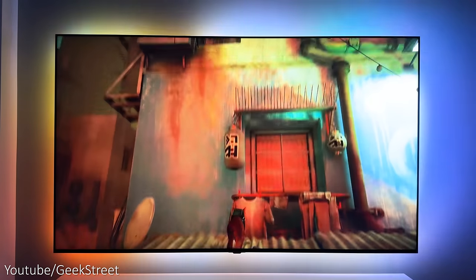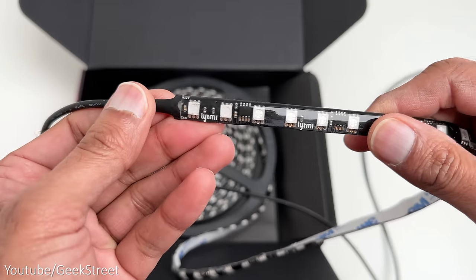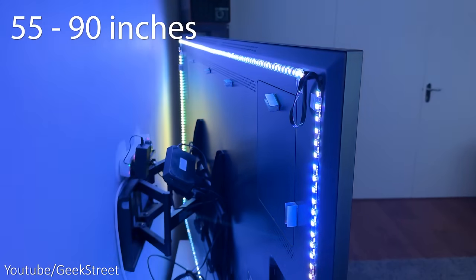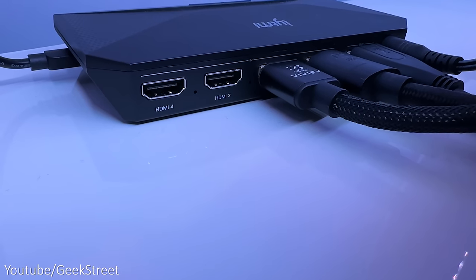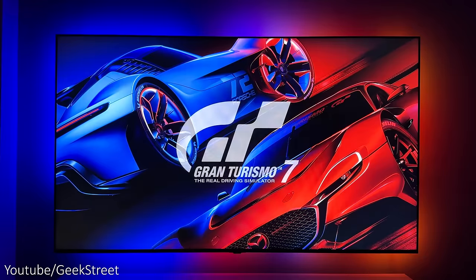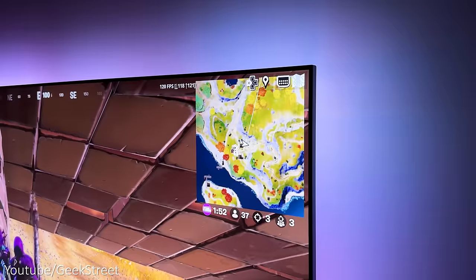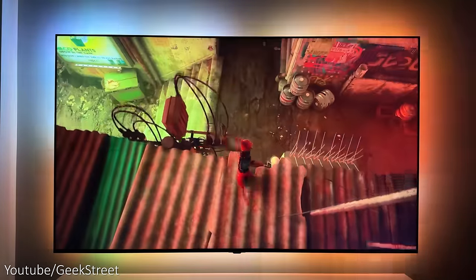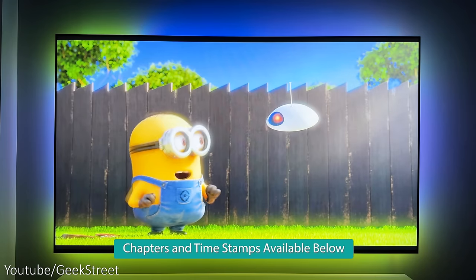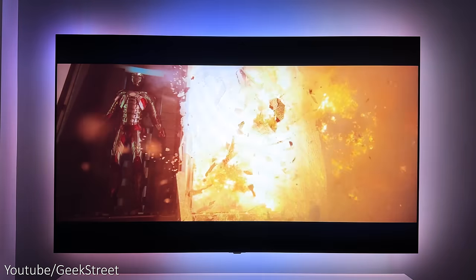Welcome back to another video. Today I'll be taking a look at the world's first HDMI 2.1 sync box from Lightme. This is their Fantasy 3 TV backlight kit which has an upgraded LED strip light, can fit TVs from 55 to 90 inches, and has four HDMI 2.1 ports — a massive game changer for those wanting a more immersive gaming experience with PlayStation 5 and Xbox Series X, supporting 4K at 120Hz. I'll take you through the setup and test it with movies and gaming, highlighting pros and cons.